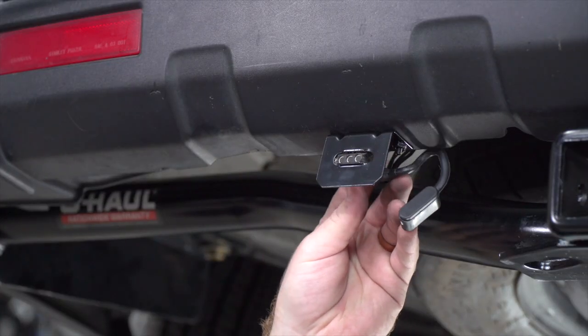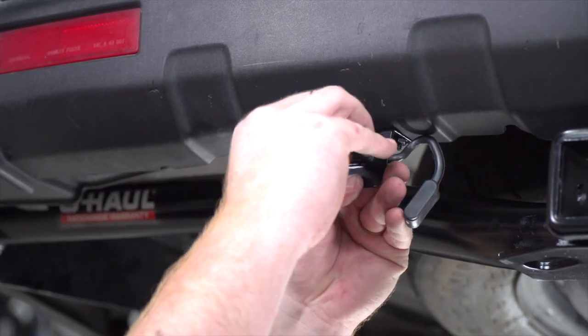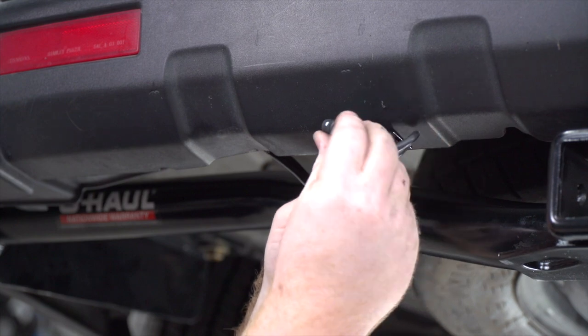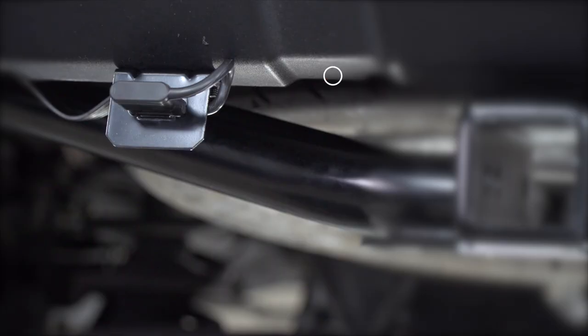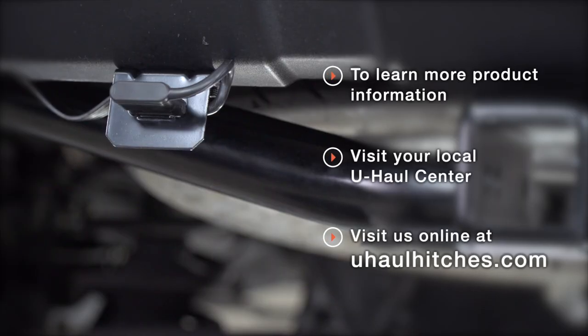We'll bring our four-flat into the bracket and secure it with the dust cover. With our wiring powered up and secured, you're ready to tow a trailer. Thank you for watching. If you have any questions about this product or would like to schedule an installation with a U-Haul Hitch Professional, you can visit your closest U-Haul Hitch Center or visit us online at uhaulhitches.com. Thank you.